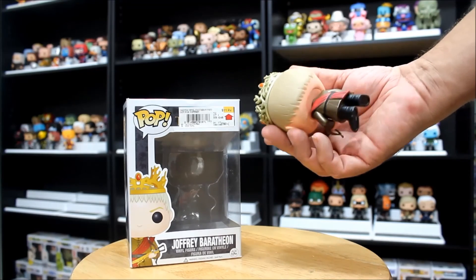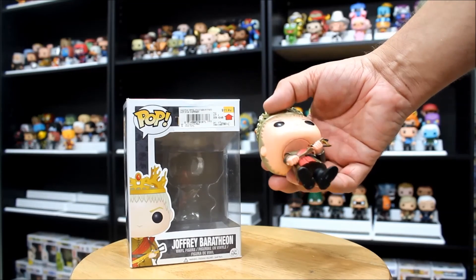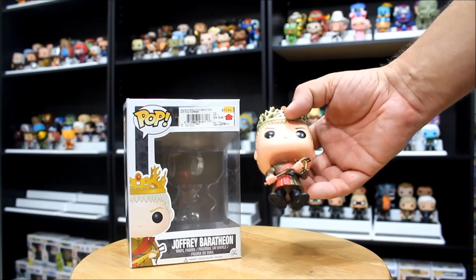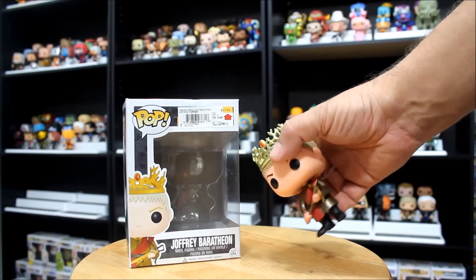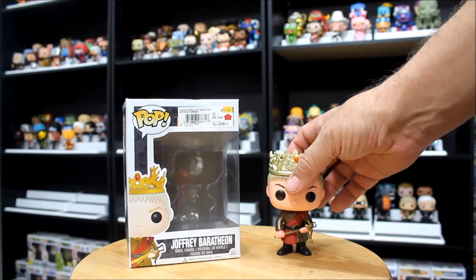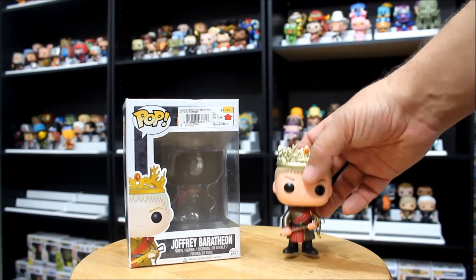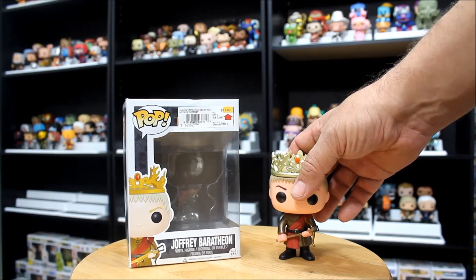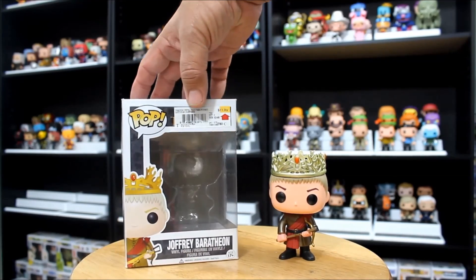Nice paint job, no visible flaws, everything looks pretty good. From the red sash to his kind of dull gold tunic, his boots look good, and the crown — the crown is very ornate. They did a really good job with his crown. He's just looking evil and every much the boy that everyone loves to hate. So there you go — Joffrey number 14.